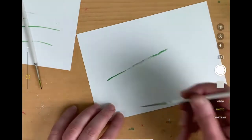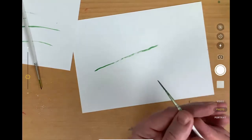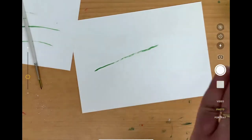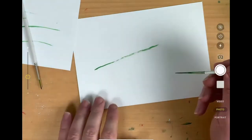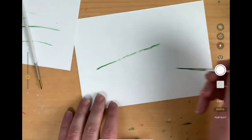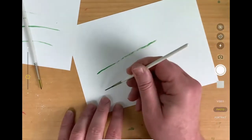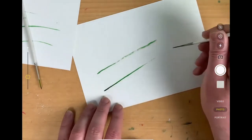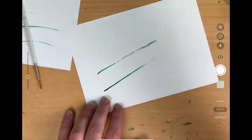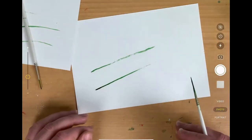So even though it's a longer brush and you might think it would be harder to control, for its purpose it's actually easier to control. The consistency is much better in terms of the width of your line as well.